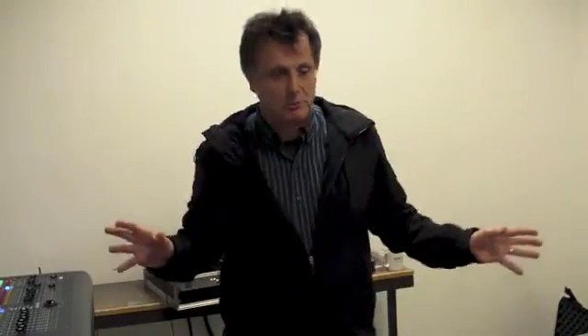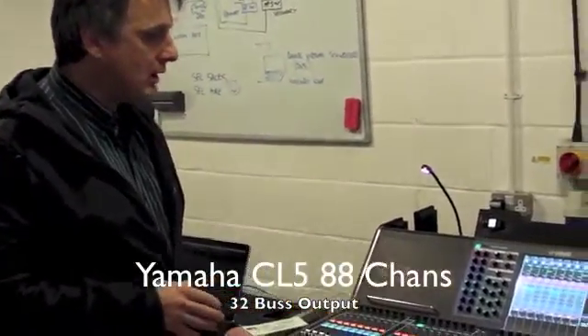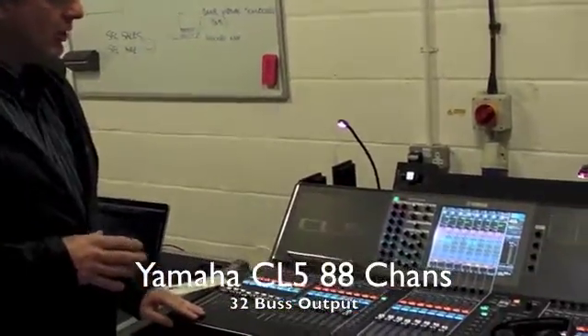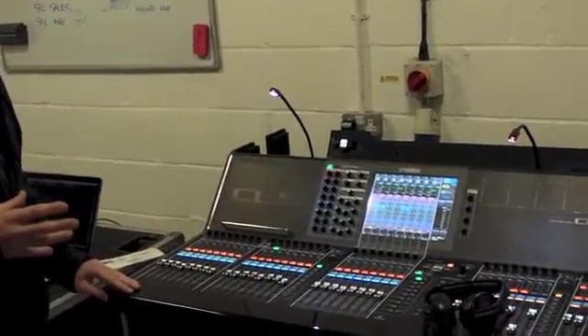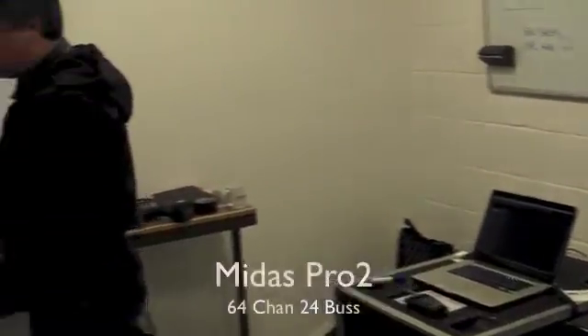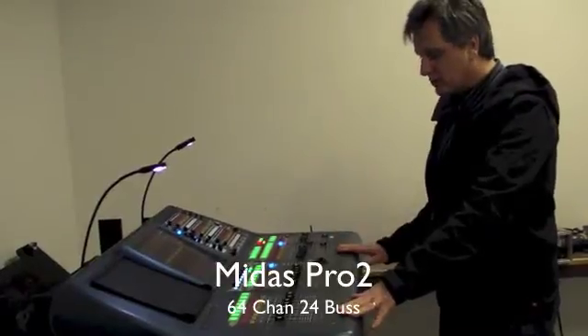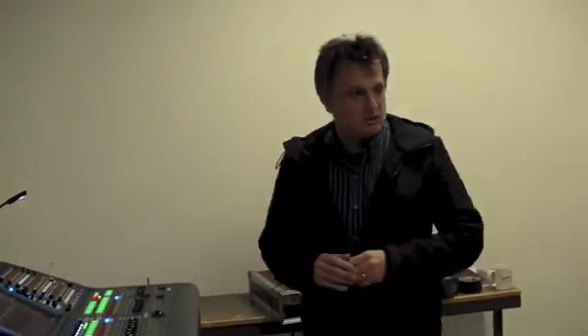Over here we've got a Yamaha CL5 — a very current, latest console from Yamaha. It uses Dante to do its audio networking. And over here we have the Pro 2 console from Midas, a very popular console. People love these things for sometimes slightly different reasons. Both of these desks have got fantastic reputations in the marketplace, and I wanted to show you how we can actually connect them together.